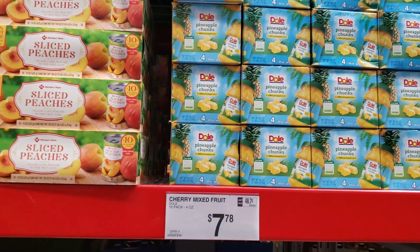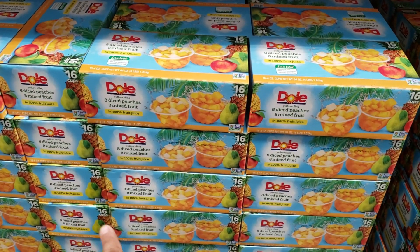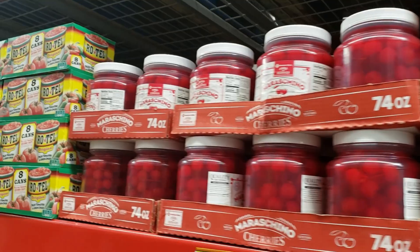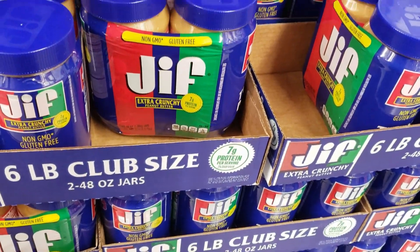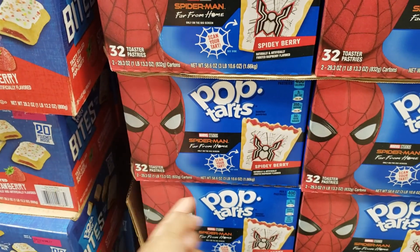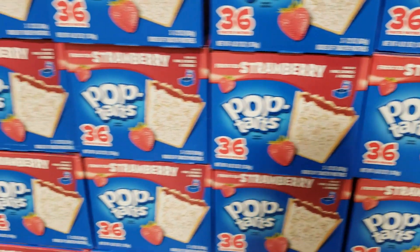Canned sliced peaches are $10 — you get 10, 15-ounce cans. They do have Dole pineapple chunks for $5.98 for 20-ounce jars. They have the cups, 16 for $7.78, and pretty much $8 over here. You got diced peaches and fruit, more peaches for $9, and they have the cherries. Crunchy peanut butter only $9.50 for a two-pack, non-GMO and gluten-free. This one is $6.98 by Member's Mark — you get a two-pack. On clearance right now, pop tarts with Spider-Man on it for $4.91!